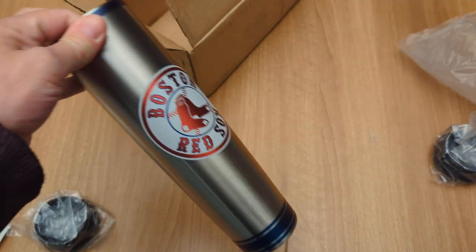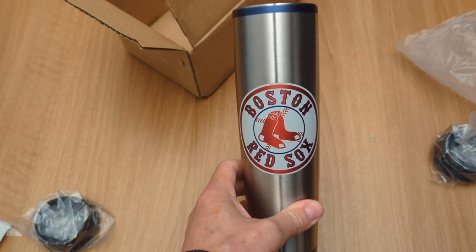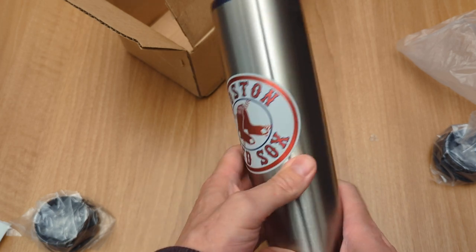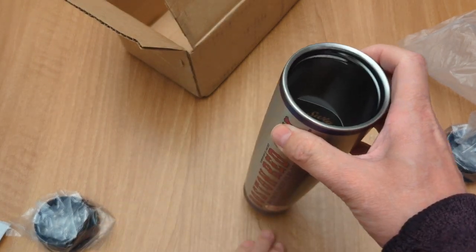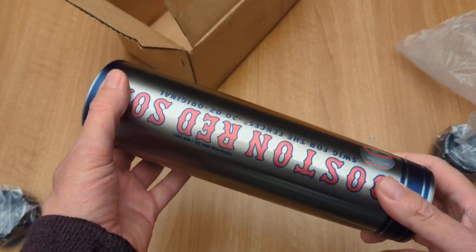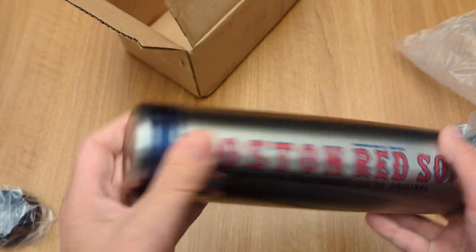I live in Worcester, which — this is the Boston Red Sox — and Worcester has the minor league team called the Woo Sox. Not a bad 20-ounce tumbler. How stable is a very tall skinny tumbler? Well, we're gonna find out, I guess, but it's kind of cool to have. It'll fit in my cup holder at least.